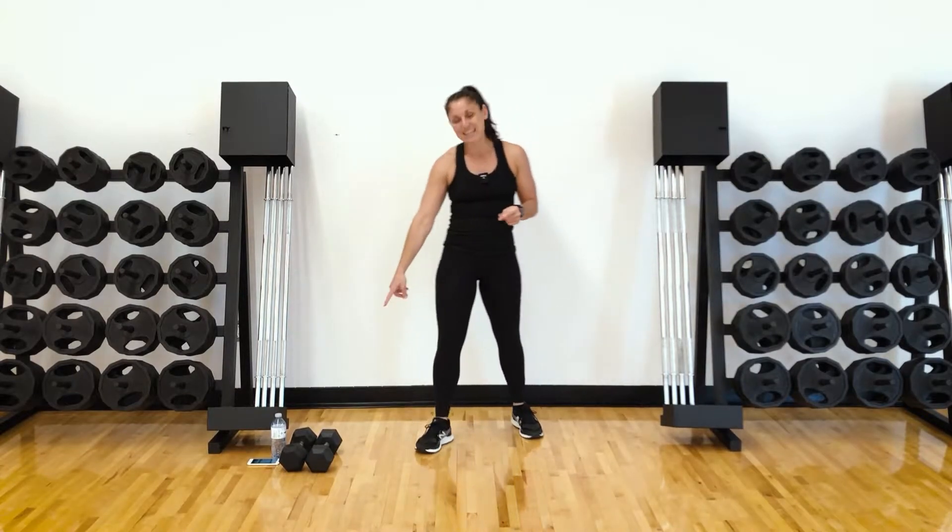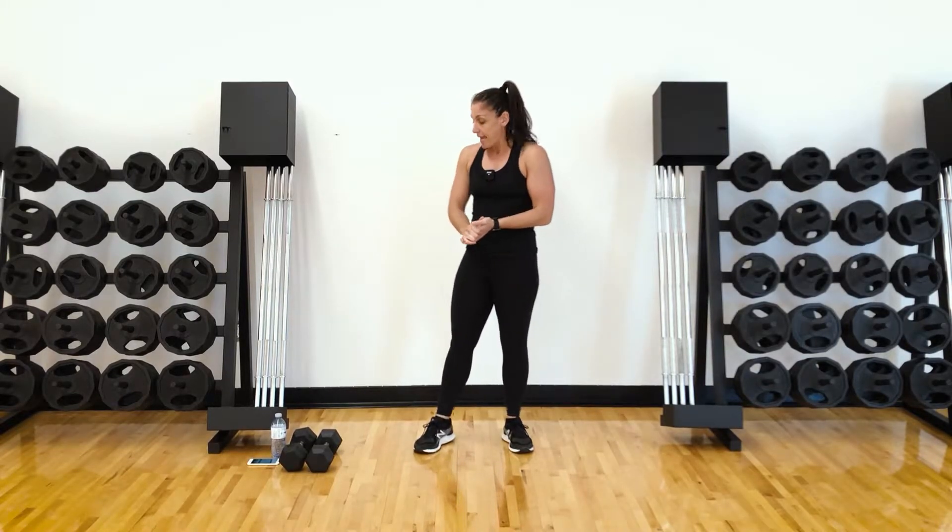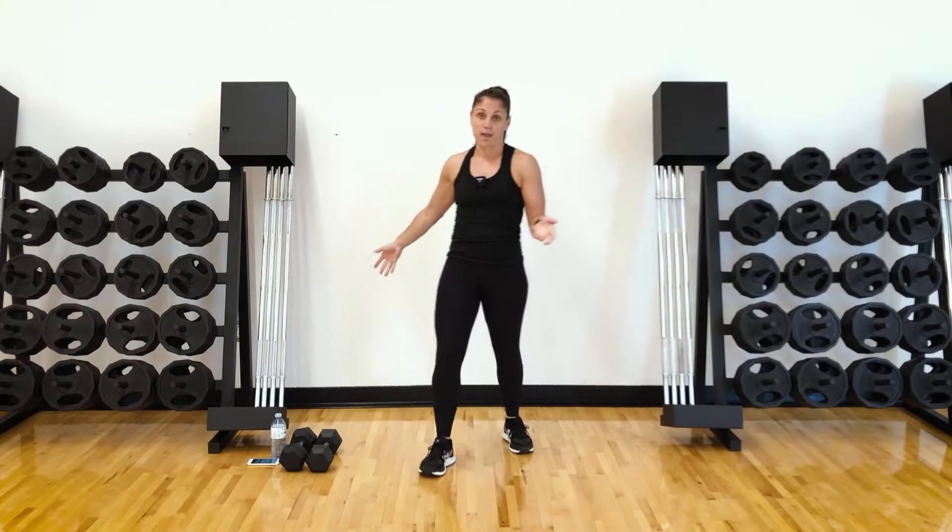Trust me, you'll need it by the fourth round. You'll need a set of dumbbells for your rows. If you want to use the dumbbells for lunges, go for it. And some water — always want to have some water handy. So we'll start with a warm-up.